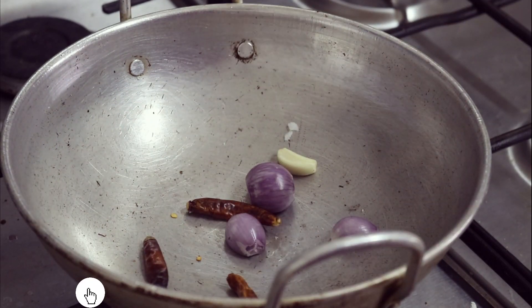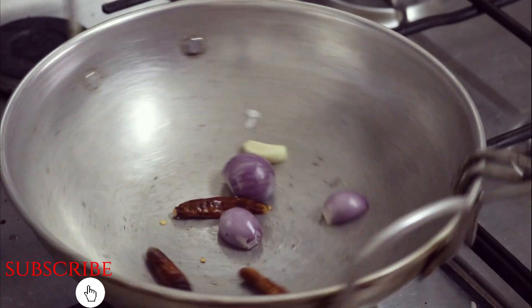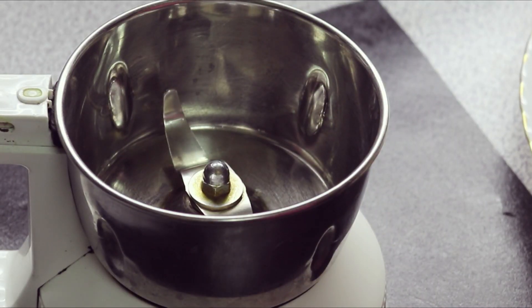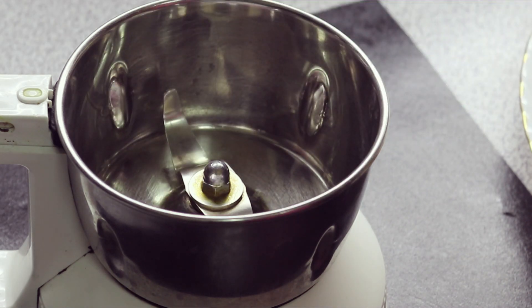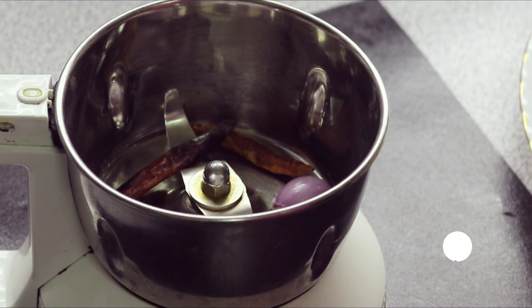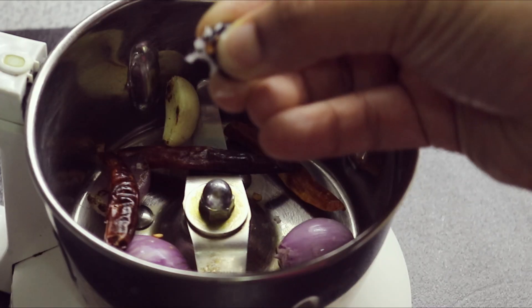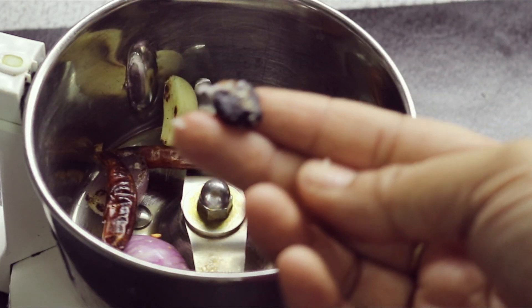I don't like it that much. I'm going to use tomato paste. 1 cup of olive oil — I am ready to serve it.